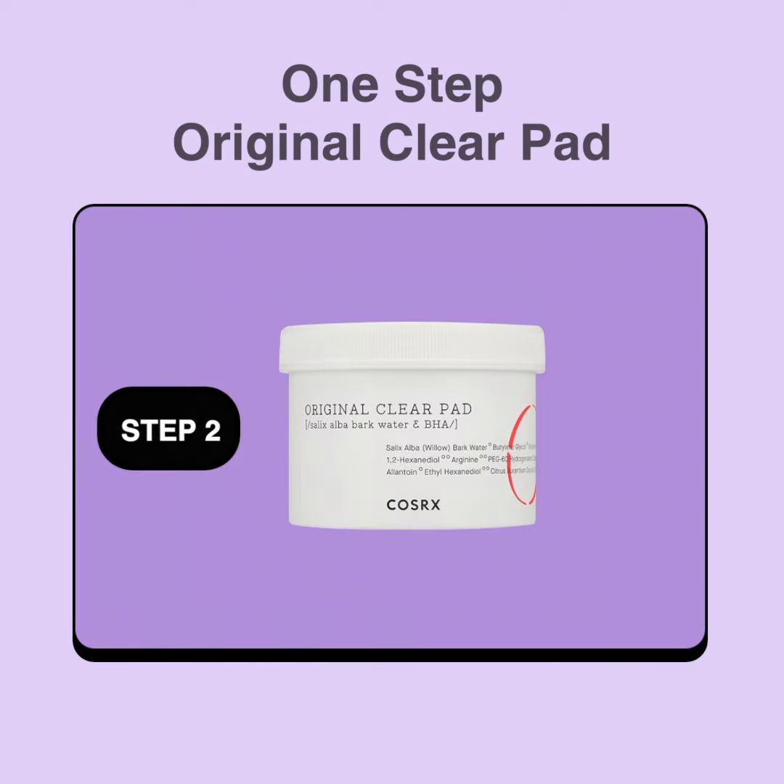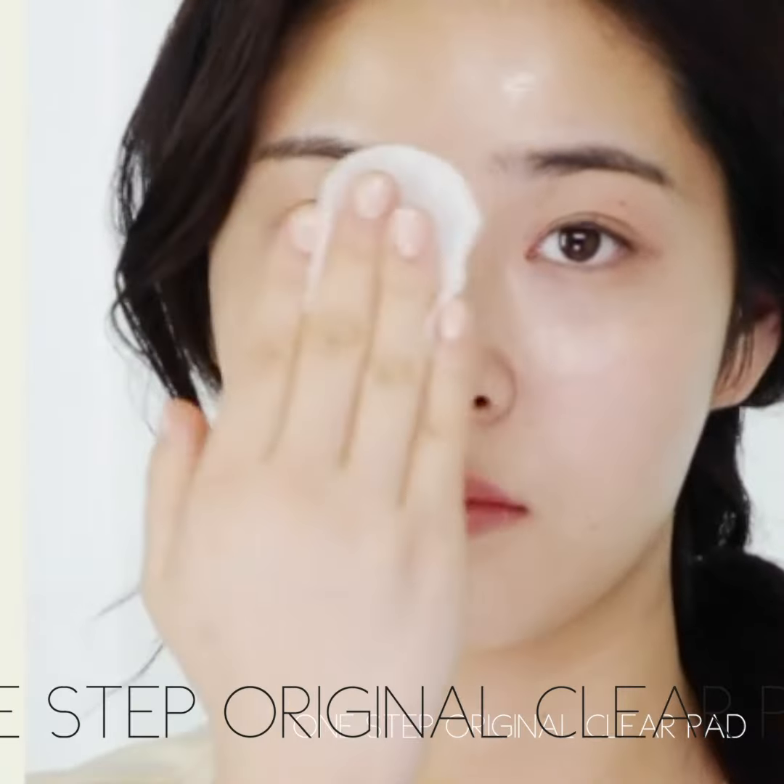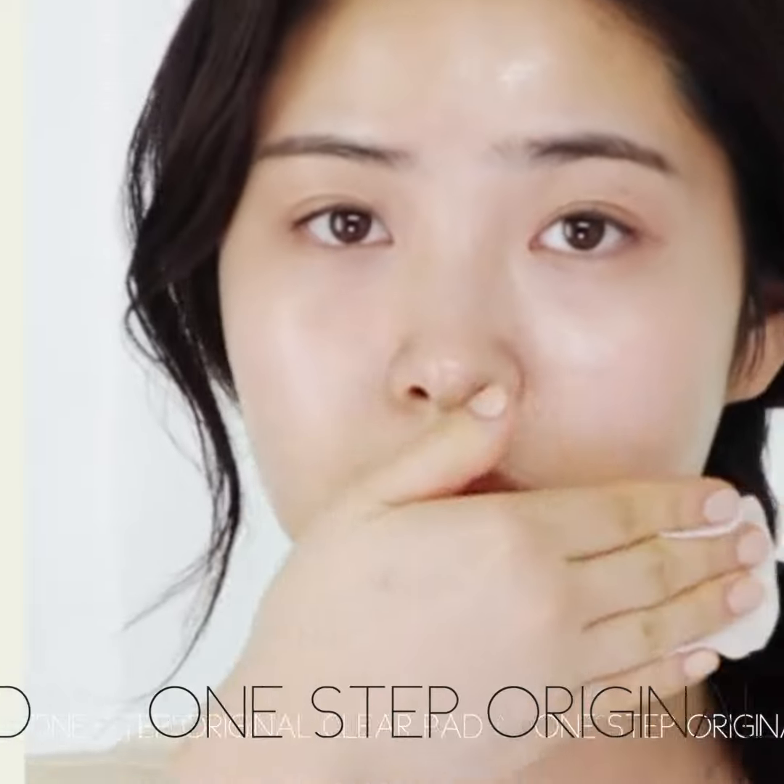Step 2: One-Step Original Clear Pad. Cotton pads soaked with essence to remove dead skin cells and excess sebum, leaving your skin clear and blemish-free.